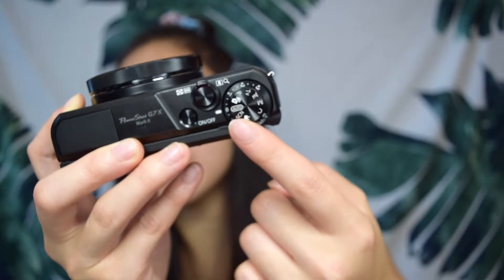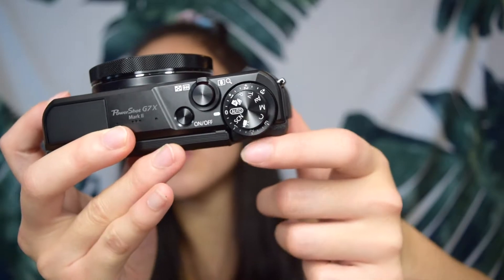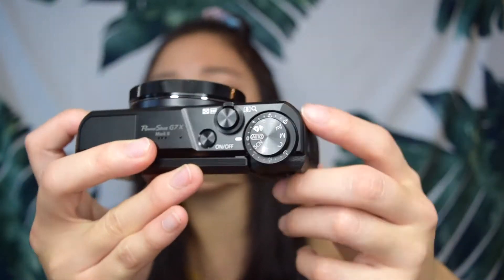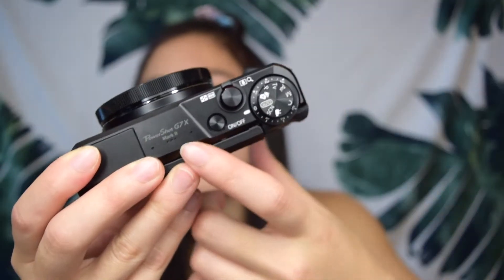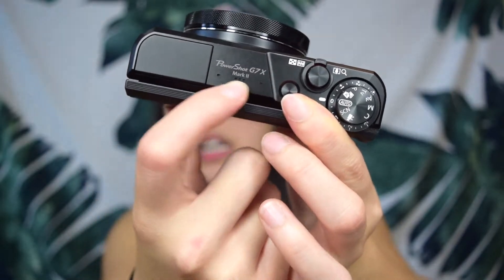On the top, I have different settings like auto, scenery, and manual. There are also these number settings that I don't really know how to use yet. There's the button to press when I want to take pictures or record, and the on/off button. You also have the microphone up here. There's a Wi-Fi button on the side of the camera, and this is where you can attach different cords to hook it up to your laptop. I also just found the flash button on the other side — I typically don't like flash since I think it looks unnatural, so I probably won't use it much.